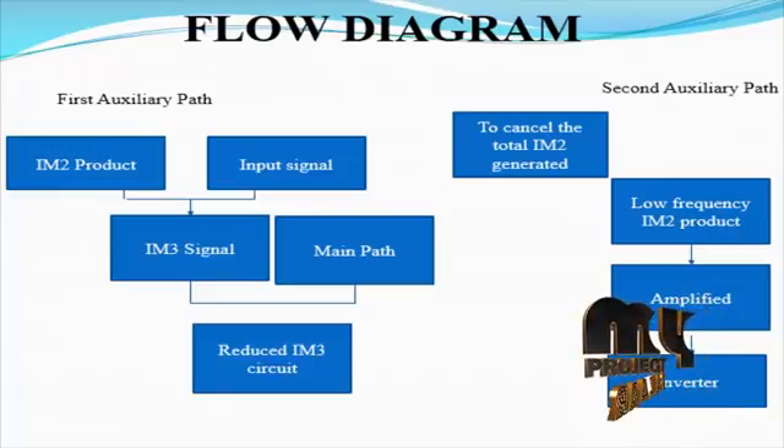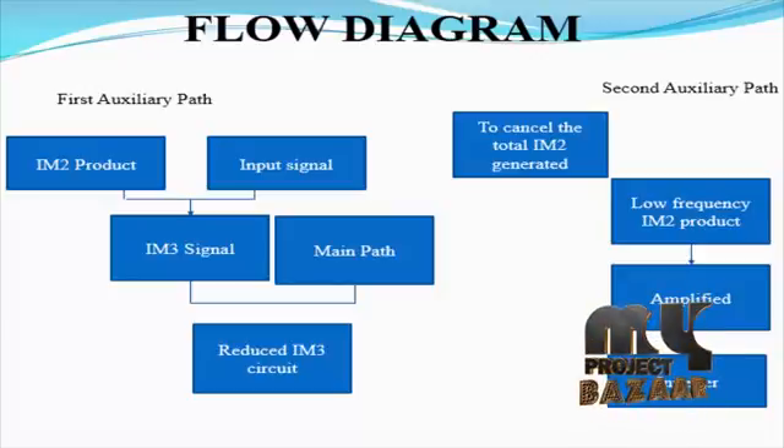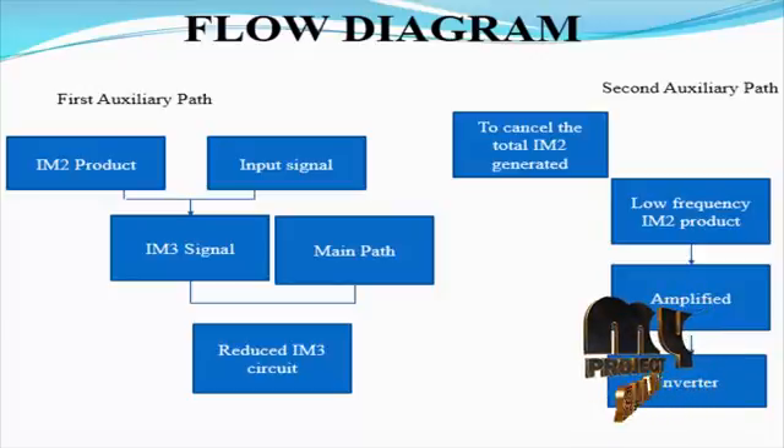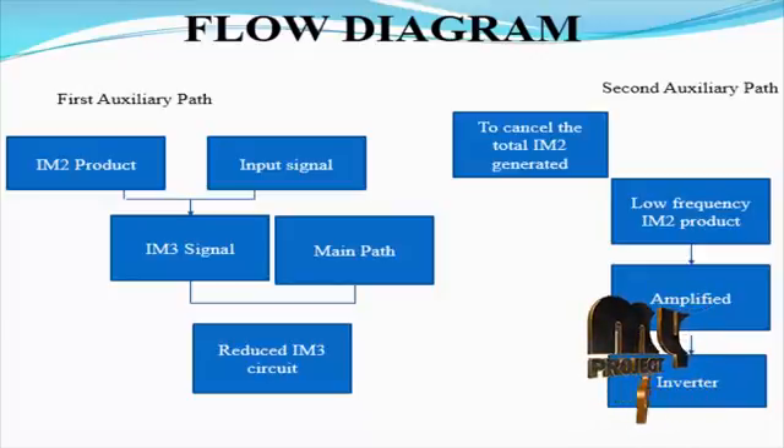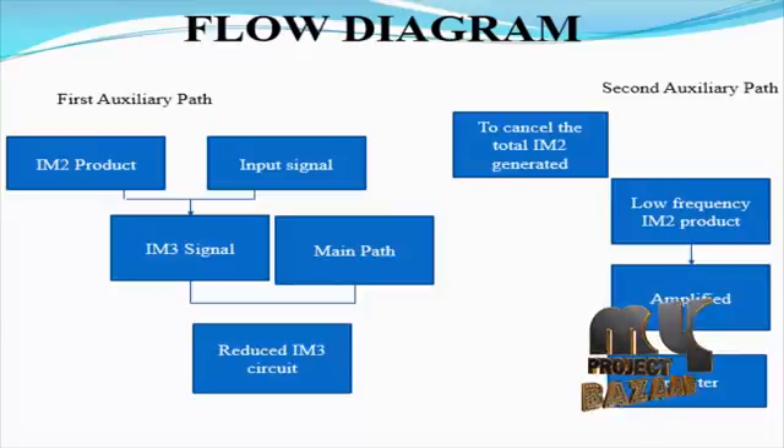Next, we are going to see the flow diagram for our product. In the first auxiliary path, the IM2 product is mixed with the input signal to generate the IM3 signal. Then the IM3 signal is fed into the main path, which reduces the overall IM3 in the circuit.